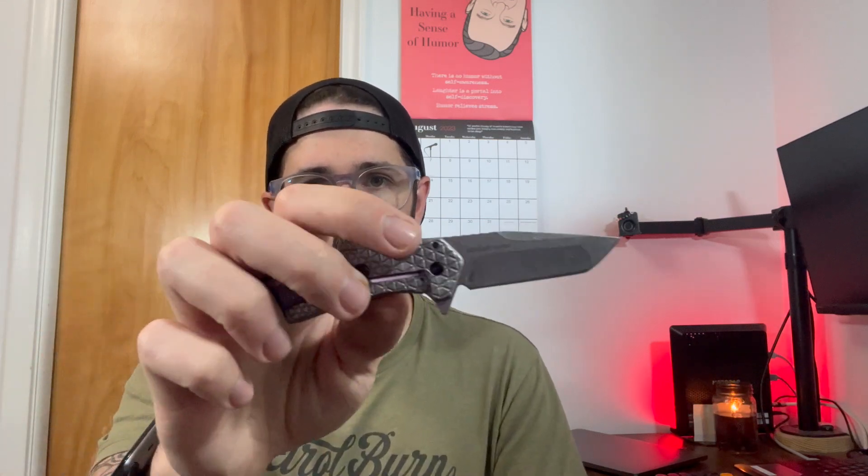This is an assisted opening knife, so you have your little tail on the back — I call it a shark fin — just a flip open right there. Super easy to use, and then you have kind of a Tanto blade style up here.